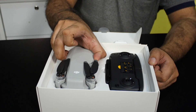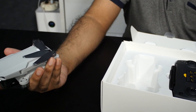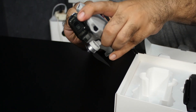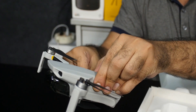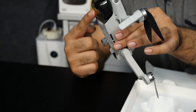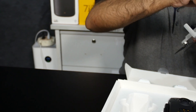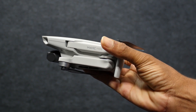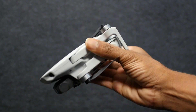You have the Mavic Mini itself — it's super compact and can actually fit in trouser pockets if you're wearing baggy pants. All the propellers fold away. The way it works is you fold the blades on top to the front and the blades on the back side backwards. As you can see, you have the camera here with the gimbal on a protective shield, which you can remove to access the camera.